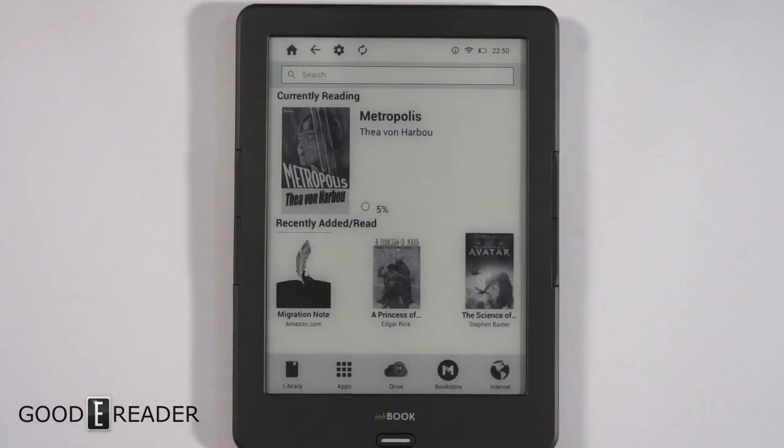You have your library, your apps, your media, Mediaopolis — which is their cloud storage — the bookstore, and the internet browser. It's hard to do reviews on Android e-readers because people always ask about specific apps. There are millions of apps out there, and it's not easy to show you 30 or 40 of them — the video would be half an hour long just showing a handful.